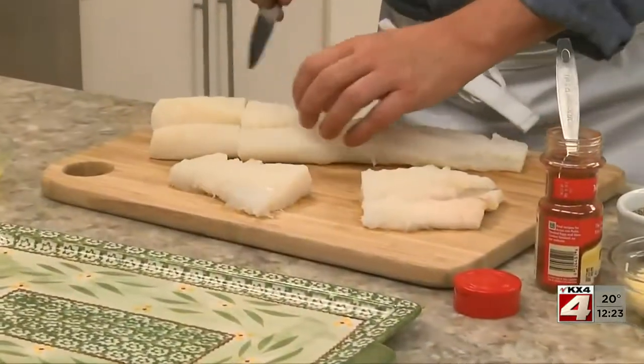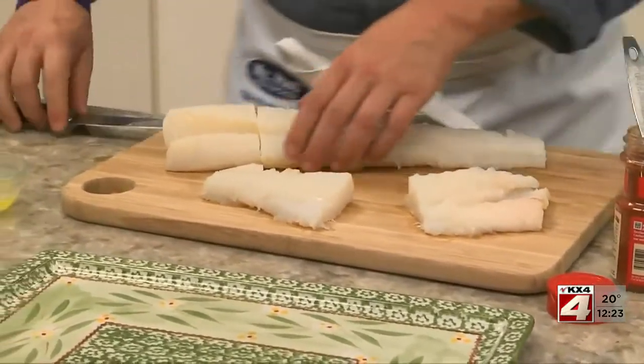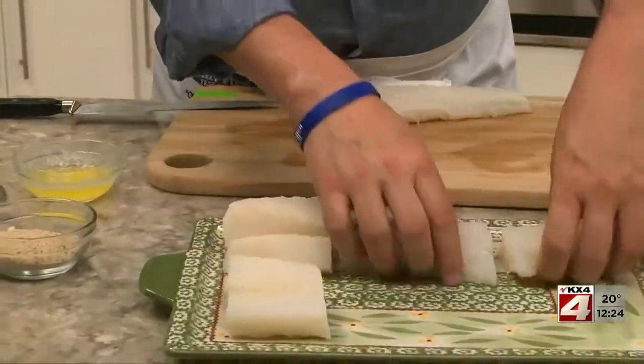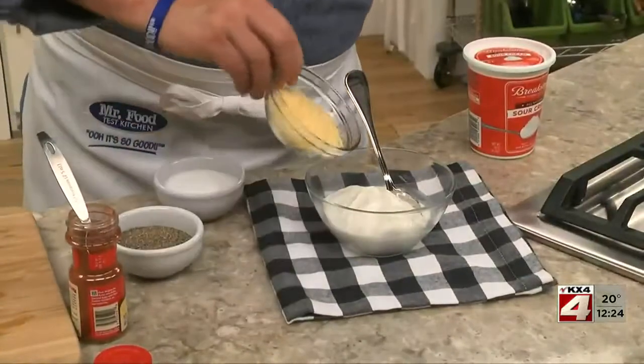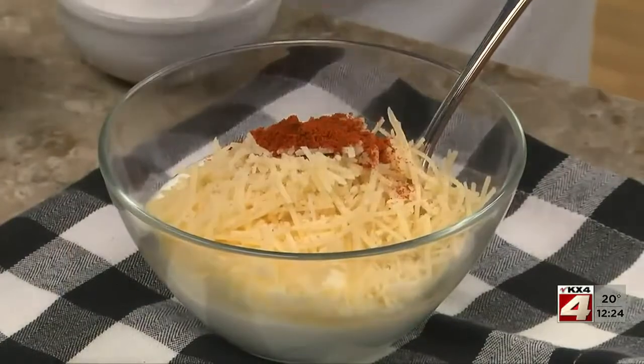We start off by cutting about a pound and a half of fish fillets into individual portions. Or even easier, you can buy them pre-portioned from the freezer case. We lay them on a baking dish and set them aside while we mix together some sour cream, parmesan cheese, paprika, and a little salt and pepper.